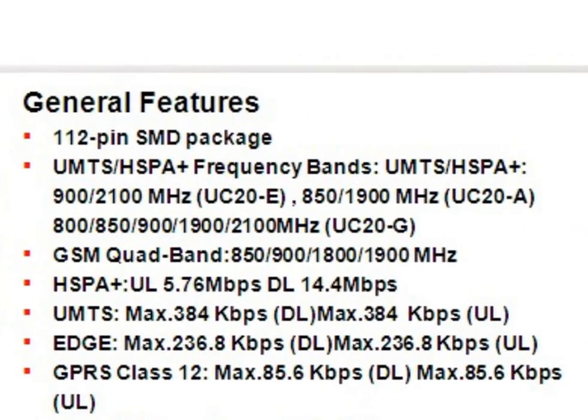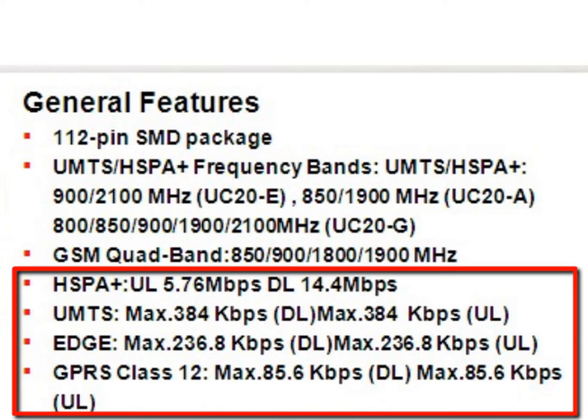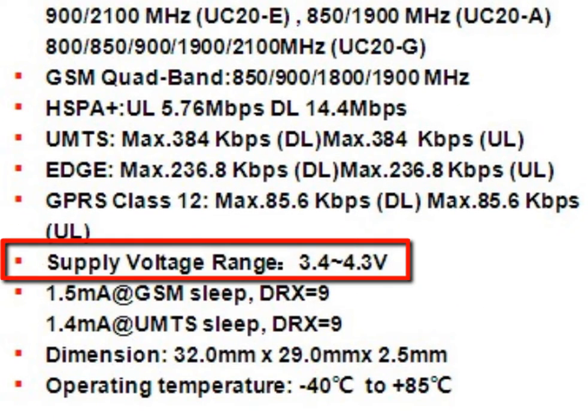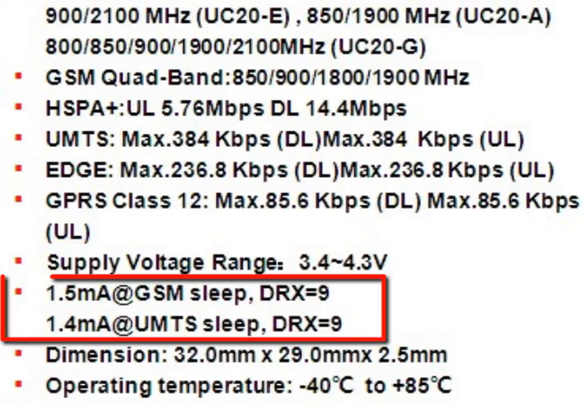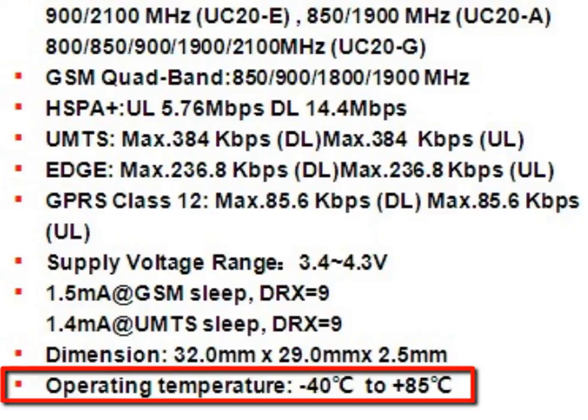Here is an overview of the UC20's specification. Different versions of UC20 can support different frequency bands. Uplink and downlink speed also varies in different modes. The supply voltage range of UC20 is from 3.4 volts to 4.3 volts, with a typical value of 3.8 volts. UC20 has extremely low power consumption under sleep mode, compact size, and a wide range of operating temperature.